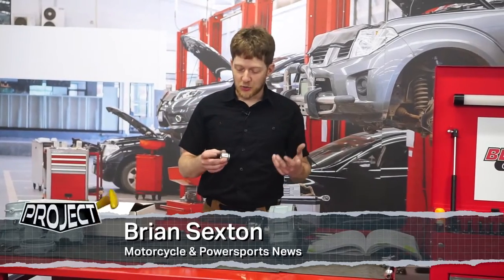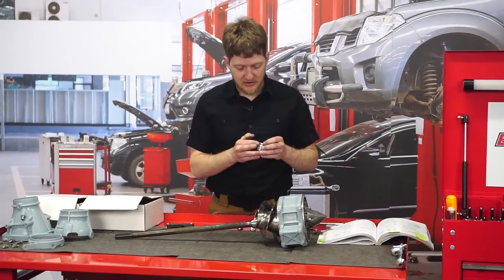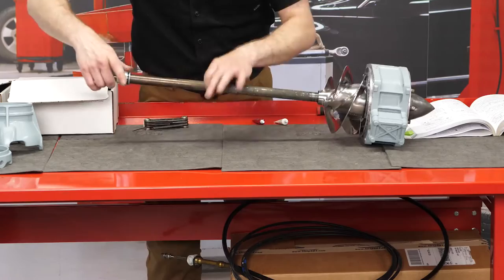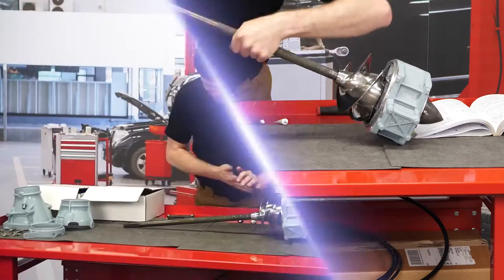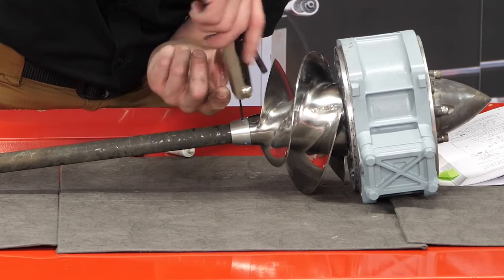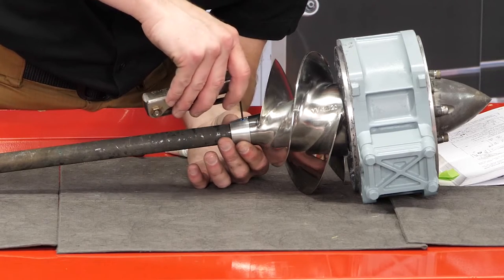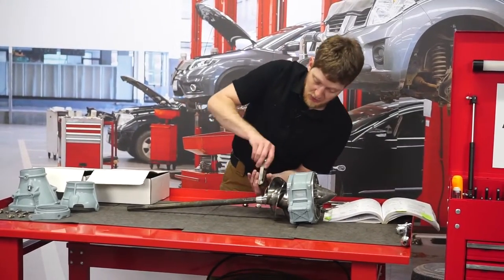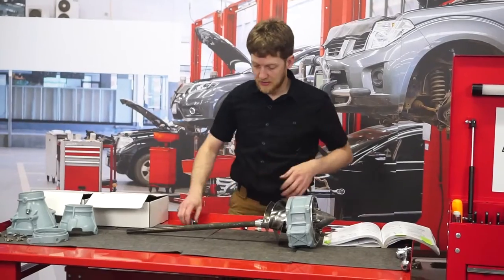Now the Solus impeller is on and torqued down. It's time to put the sealing cone on the front — a really easy process. I'm going to put just a dab of marine grease onto the inner and outer O-rings, and we can slide this right down the drive shaft and into our new impeller. Solus is kind enough to pre-apply blue thread locker right onto these screws. Run until it makes contact, then an eighth of a turn — somebody is going to need to get these back out someday. And that wraps up our new impeller.